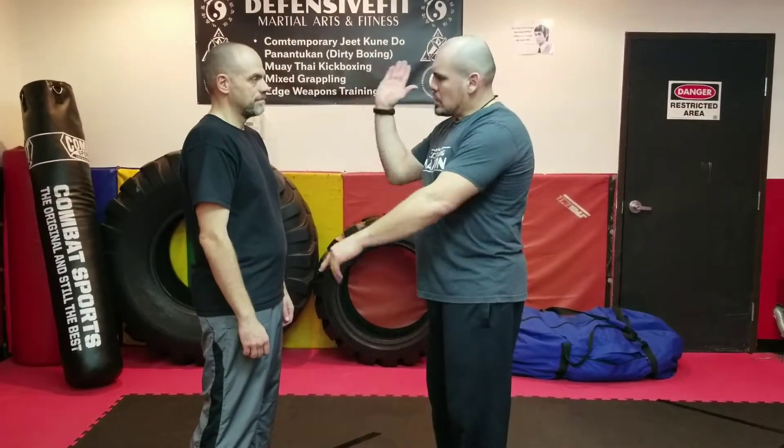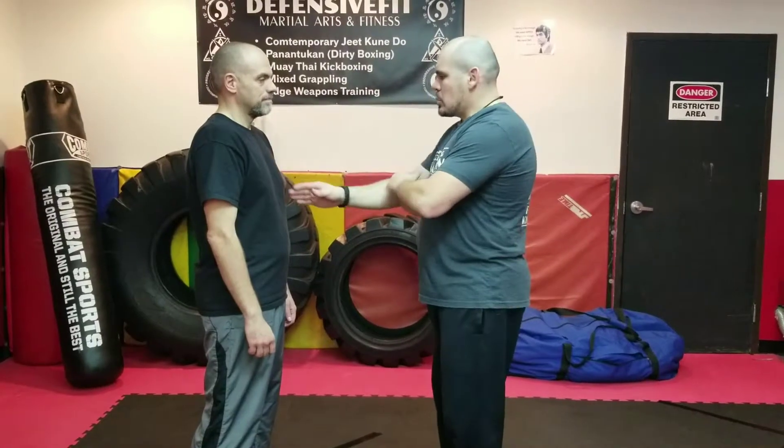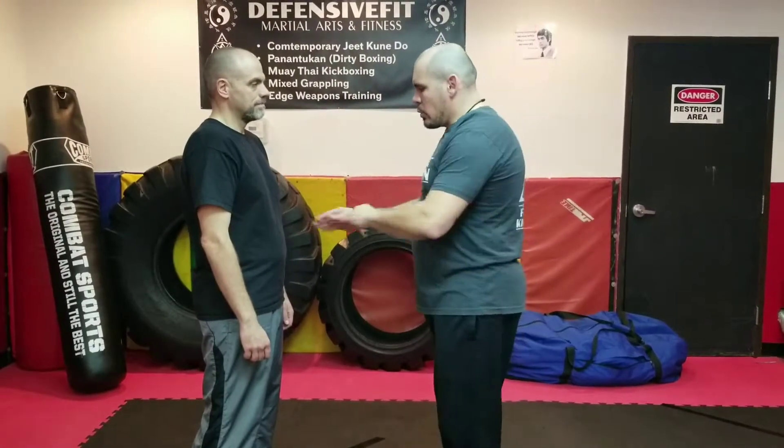The first thing we're going to start with is drill number one, just to give it a category. To reference the numbering system: this is angle one, this is angle two, this is angle three, angle four, and angle five. The reason I'm referencing that is so when you see our hand strikes, you'll understand what it is.